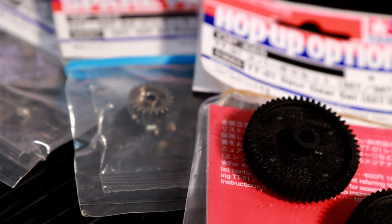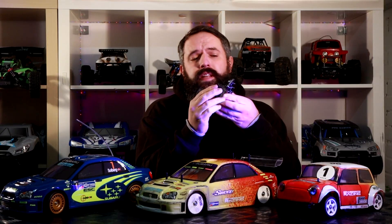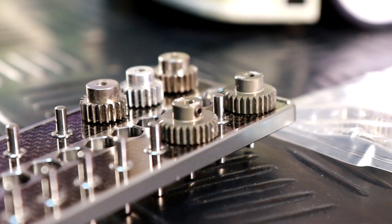So where do we start? Hopefully most of you are familiar with the difference between a pinion gear and a spur gear, but if you're not, these here are pinion gears and these are the gears that we attach to the motor. Then you will have a spur gear which might look a little bit like this. What you need to do is make sure that your pinion gear meshes correctly with your spur gear.